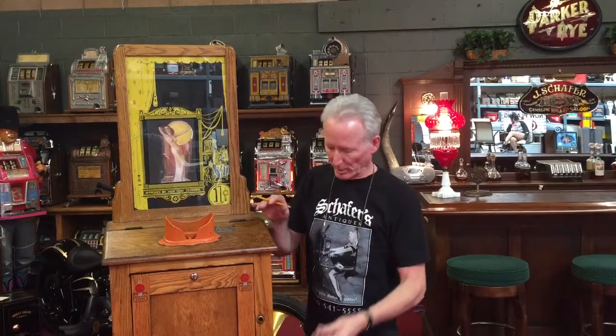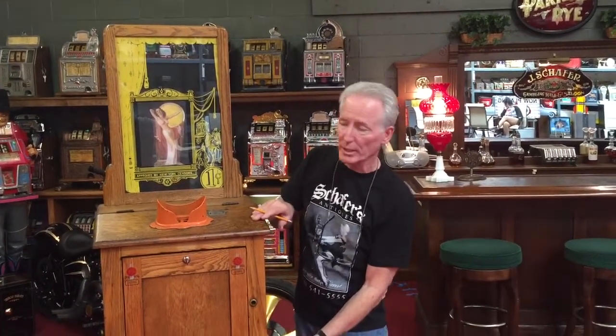Hey folks, how you doing today? So what we have here is a 1920s Mills drop card machine. When I bought this machine, I bought the machine only.